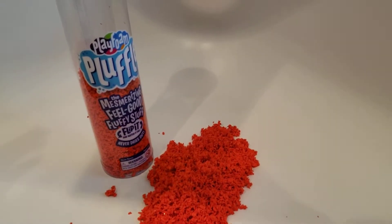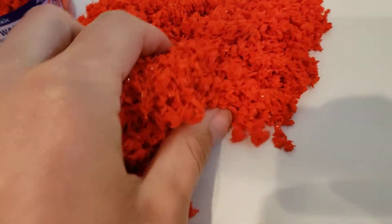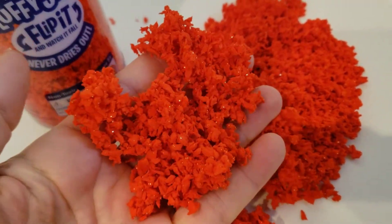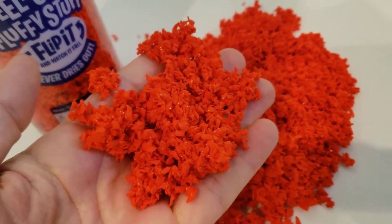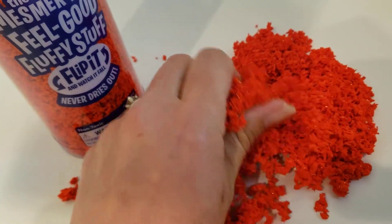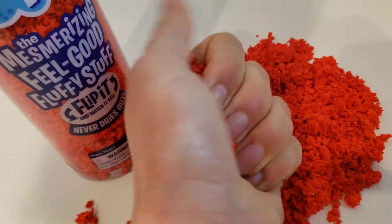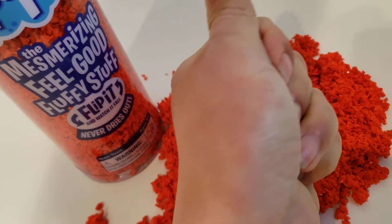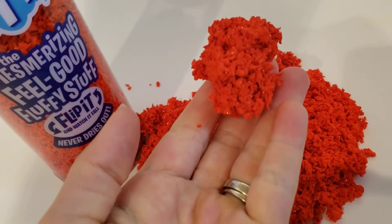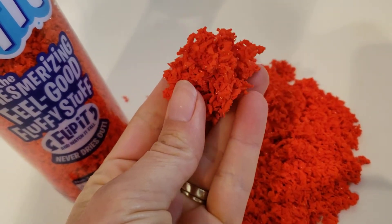This is Pluffle by Playfoam. It's basically a moving compound. It kind of falls apart, almost like little tiny pieces of paper. When you pack it you can make a shape with it, but then it'll start falling apart in your hand.